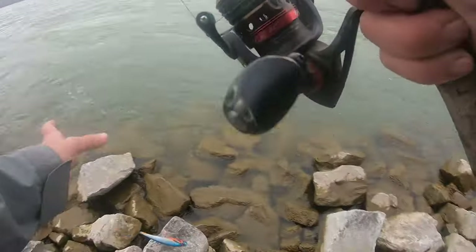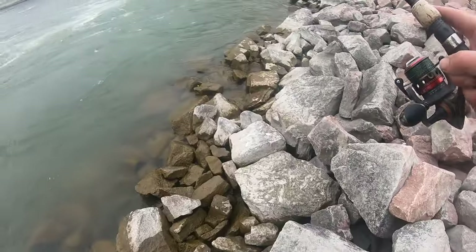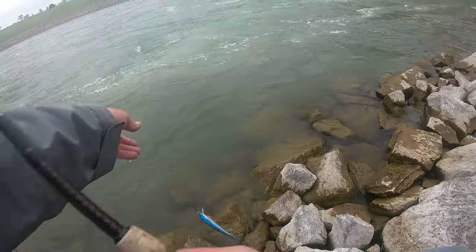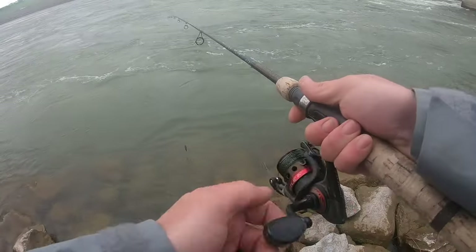There we go, we're out. That's one good thing about fishing right next to the rocks — you can walk down and get on the other side of that rock. Once you're stuck, don't really yank on it, because you're going to be able to get to the back side of it.